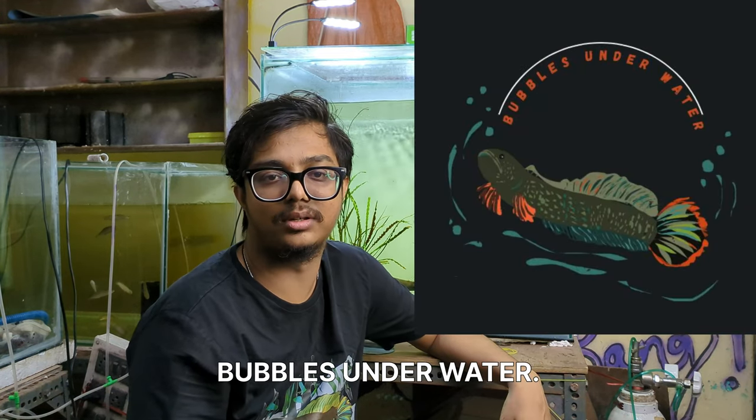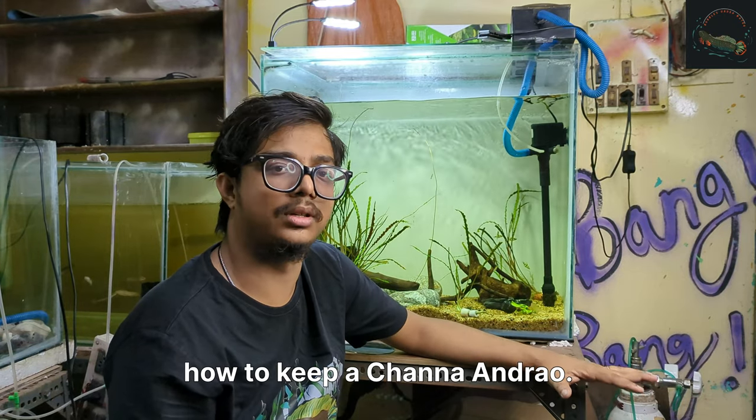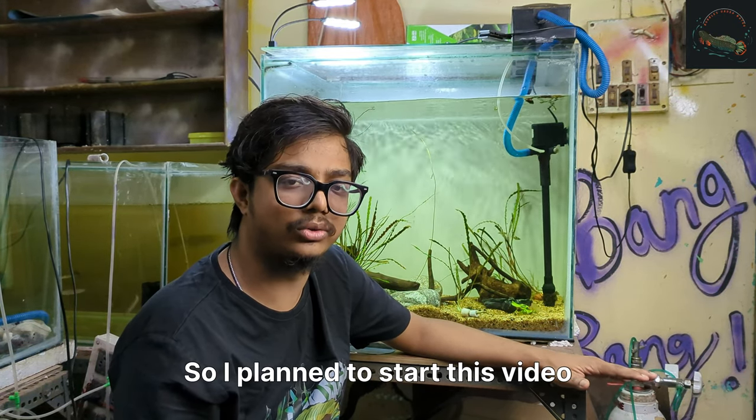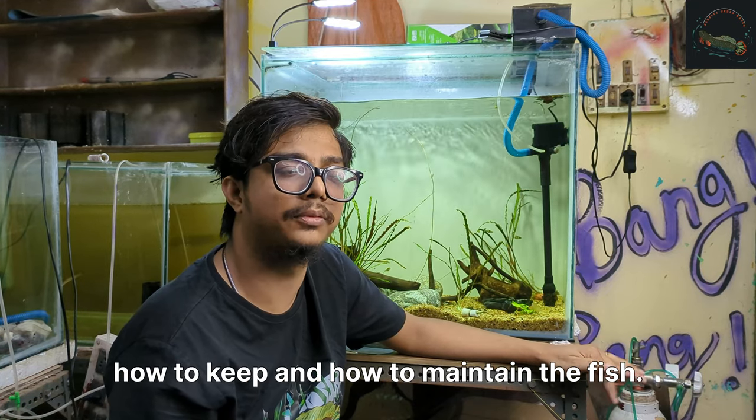Hi, I am Chirinjit. We are watching Gobbles Underwater. We got many requests regarding how to keep a channa andrau. So I planned to start a video about the channa andrau, how to keep and how to maintain the fish.